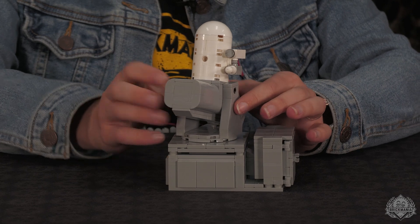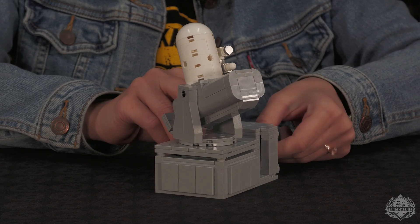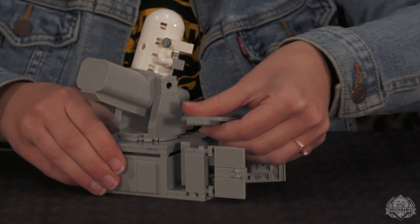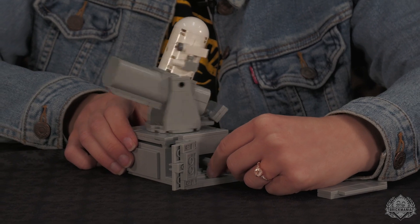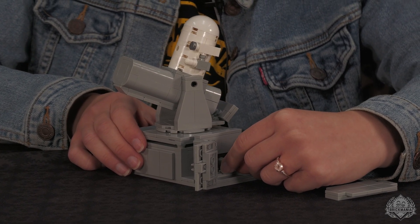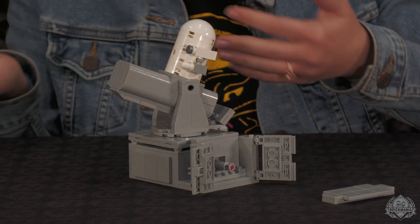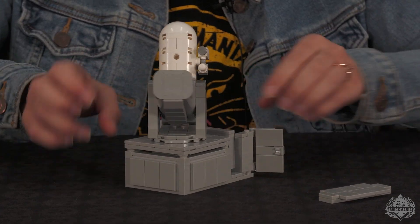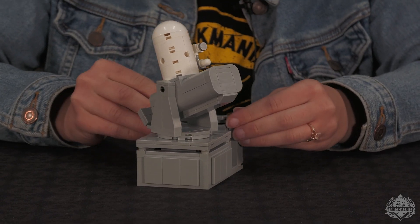The turret spins and rotates up and down. You can also take a section off to access and rotate an axle piece inside. This is an improvement over the last version — before, if you yanked it out, you'd have to take the model apart to reassemble it, but now you can't yank it out, making it more foolproof.